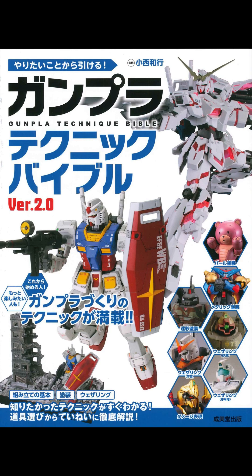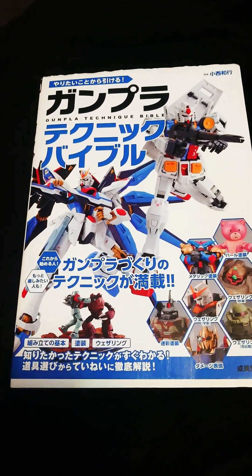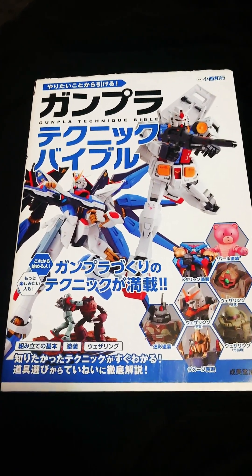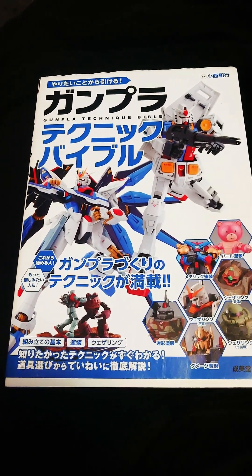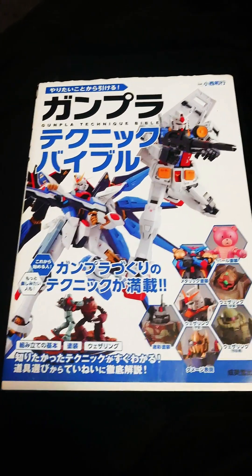I usually get my inspiration through books like these. So this is a Gunpla Technique Bible and you can purchase it on Amazon. You can go on YouTube and watch people modifying Gunpla for free, but for me this book was a big help.